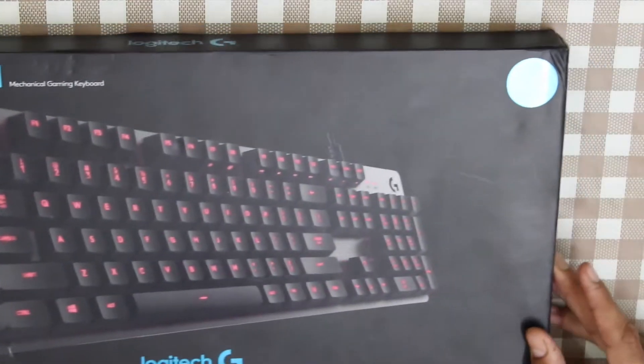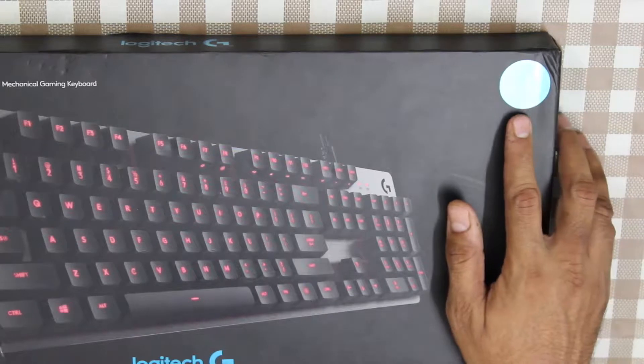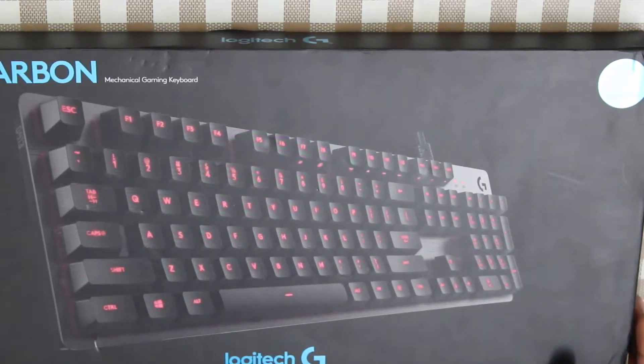This particular keyboard has Logitech's proprietary keys, the Roamer G-switches. There is another version of the G413 called the Silver, but it is not available as readily as the Carbon. So let's go ahead and do the unboxing.